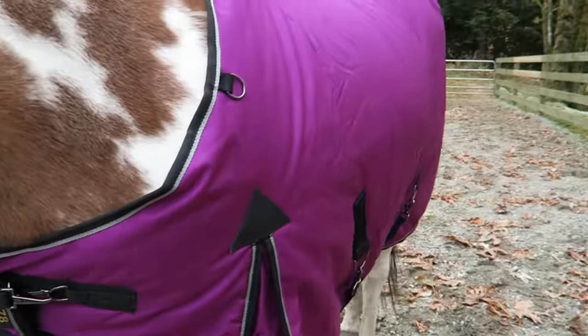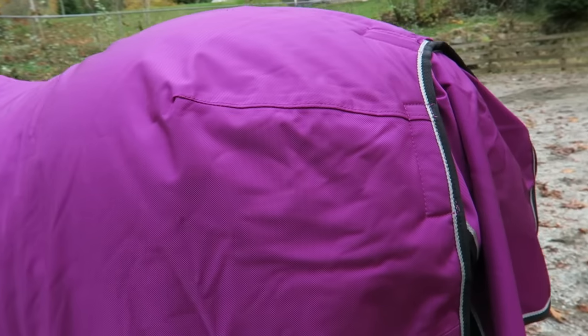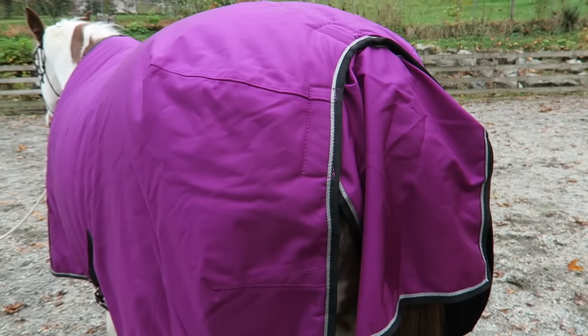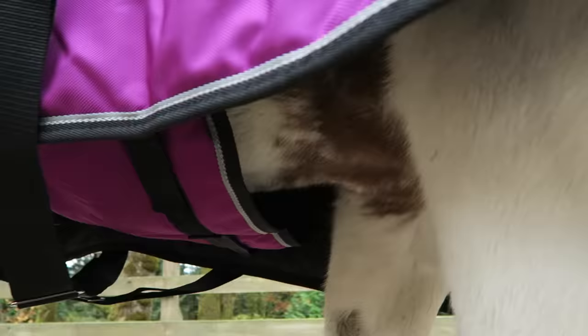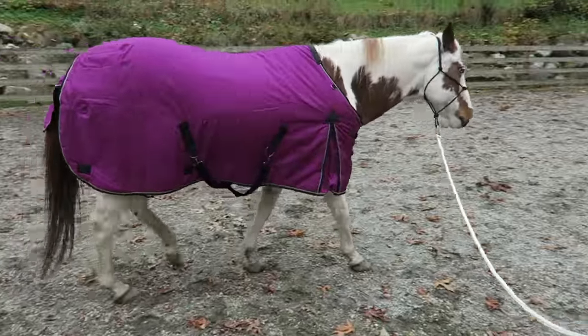We got Bailey a size 78, but if your horse has a typical quarter horse type build you might want to size up because it's a little bit tight on her butt. You can also get this blanket with a couple different options. There's a high neck version and you can also get it in different weights and it comes in a couple different colors as well.